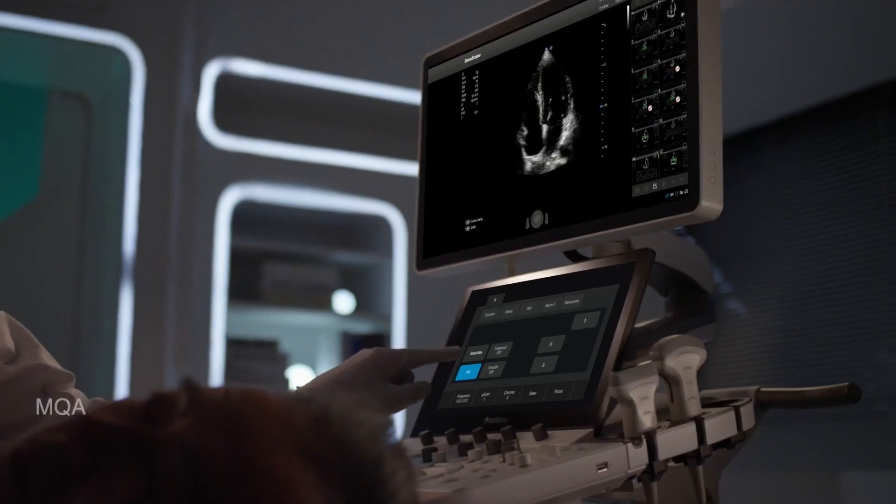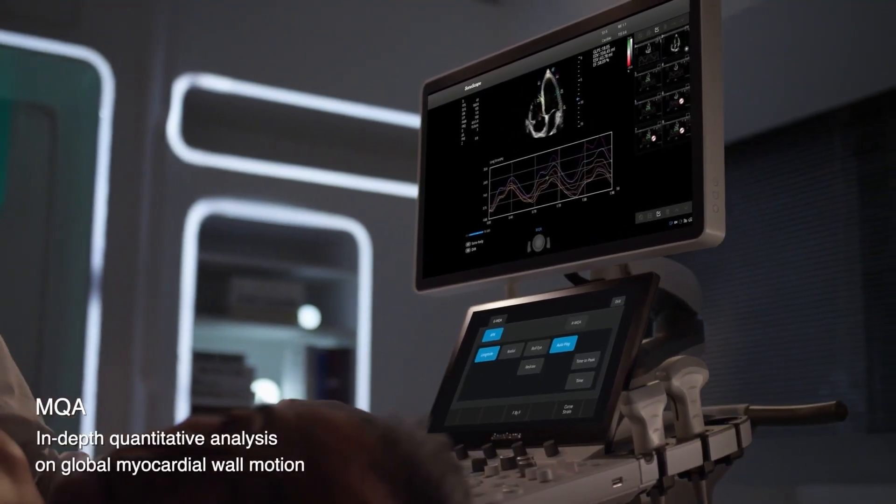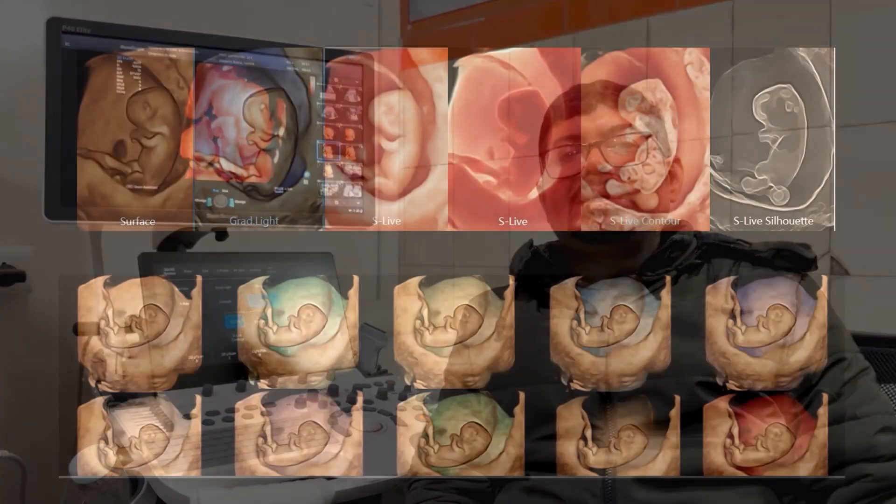I am using the Sonoscape machine P40 Elite. The best part of the machine is it is very easy to operate. The key buttons, the software, the apps are very easy, and the most interesting and best part what I like is the 3Ds.